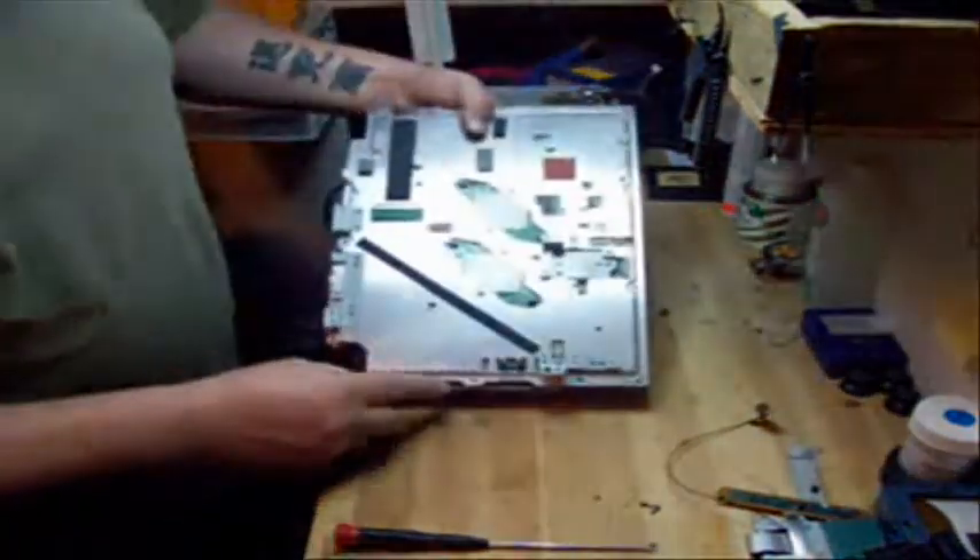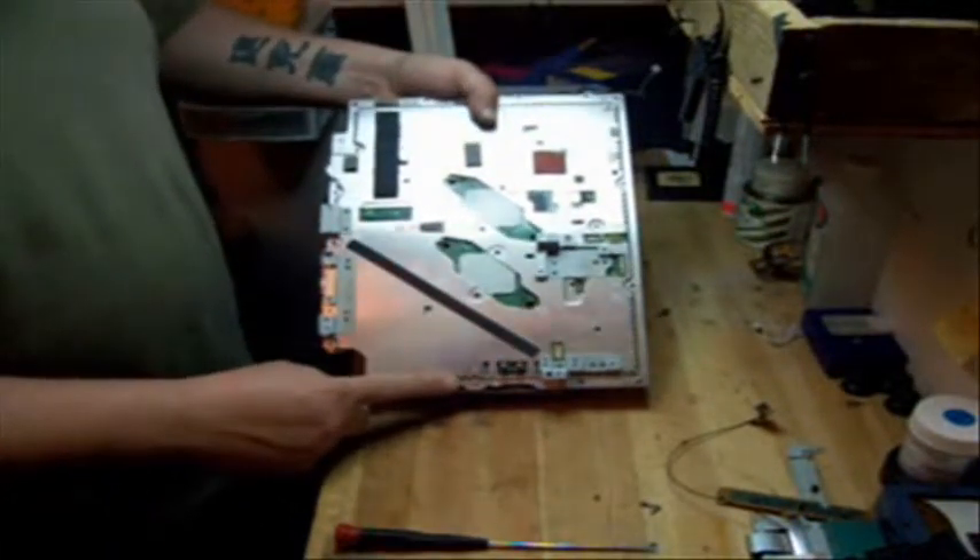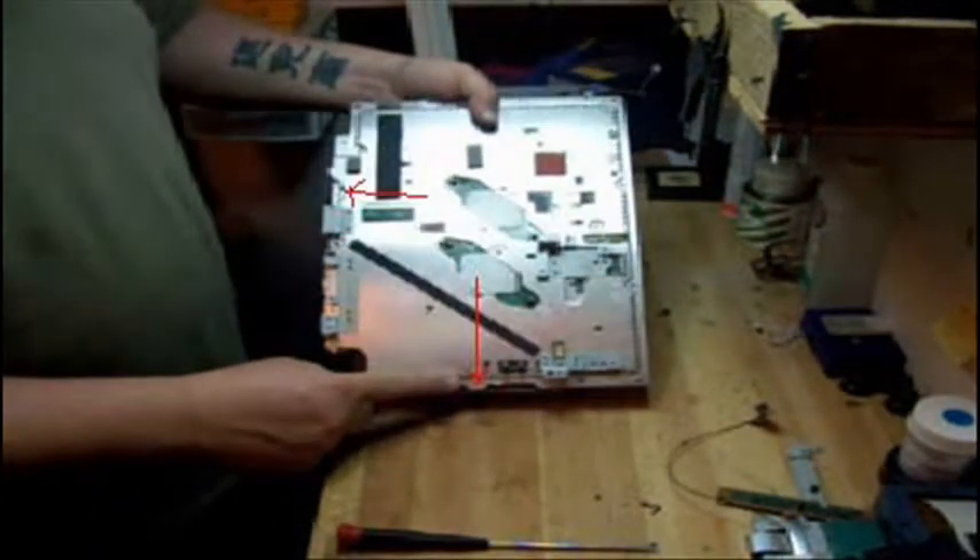Now you're going to be taking out two screws on the motherboard — this screw and this screw.